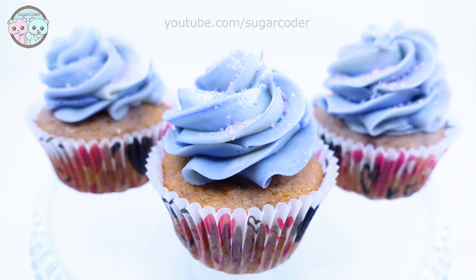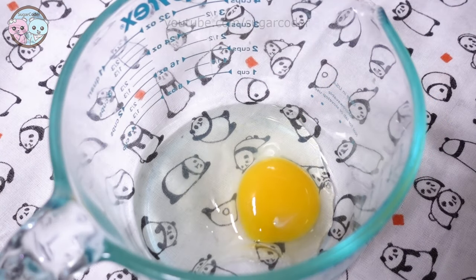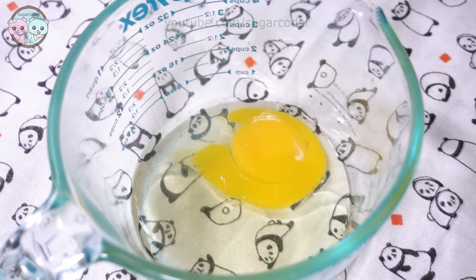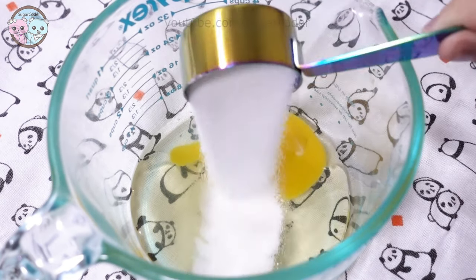Hey there, this is Sugar Colder. In this video I am going to show you how I made delicious taro cupcakes. Taro is a starchy root vegetable and it is high in fiber.